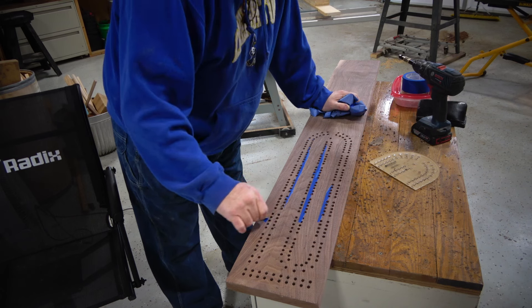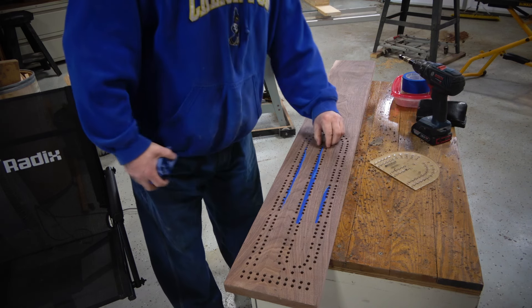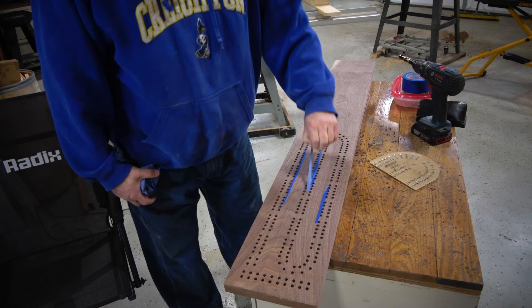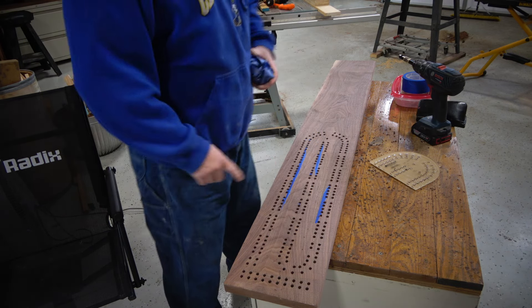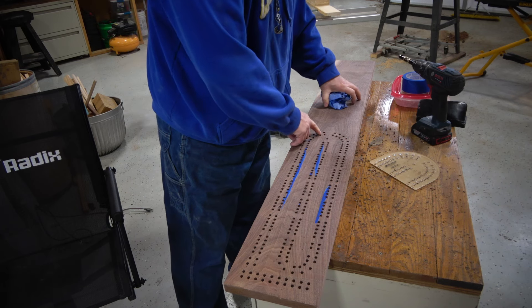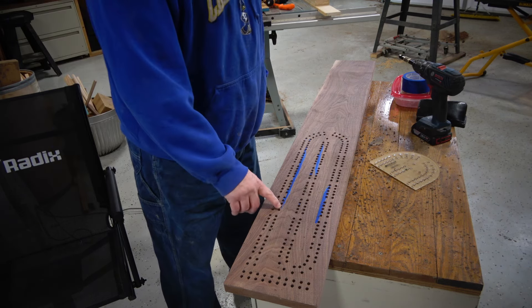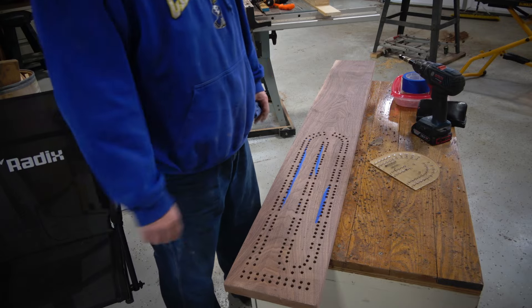Looking at the holes, I would say this process of using double tape and doing a reverse countersink with the drill dramatically reduced the amount of tear-out. There are a couple of places with just a little bit of tear-out, but nothing to the degree of what I was seeing before. So if you're looking for a process to help reduce tear-out, this seems to work.